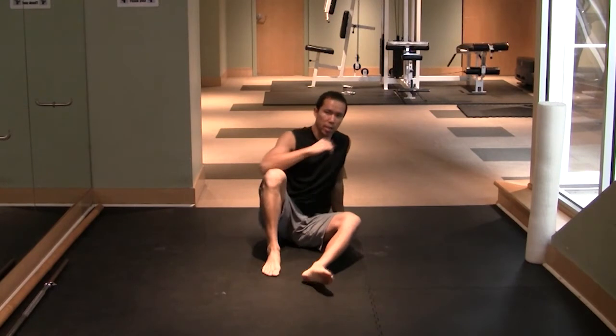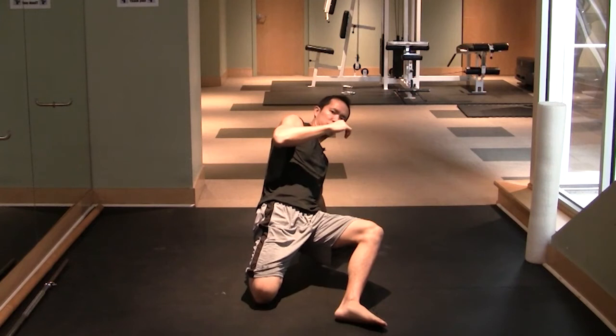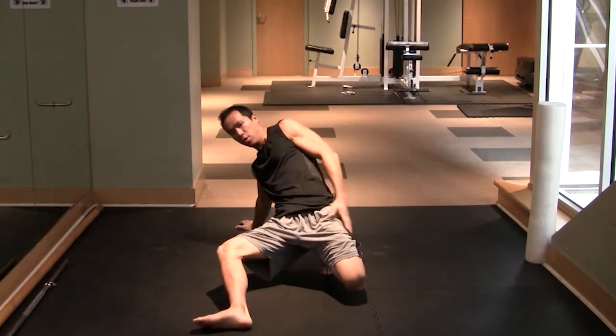For this exercise, what you want to do is get a bridge on one foot, opposite hand down on the ground, get yourself up high, and then drive your knee to the ground. Then you switch, driving the knee to the ground each time.